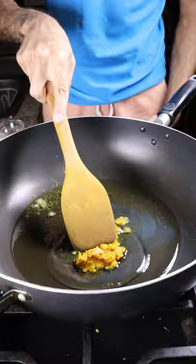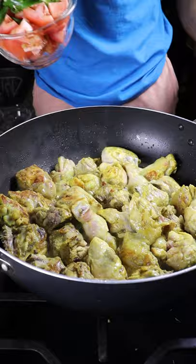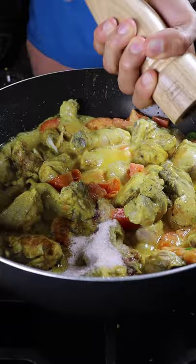Once it's browned up, you can begin adding in your tomatoes, chilies, and a bit of yogurt. Mix this up and add in your salt and pepper. Then on high heat, have this covered for about 10 minutes.